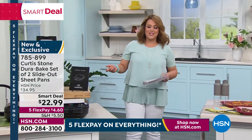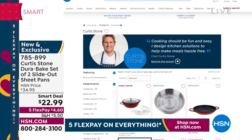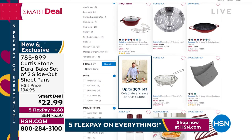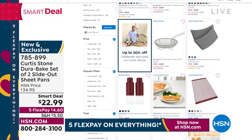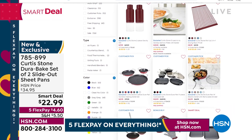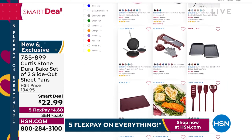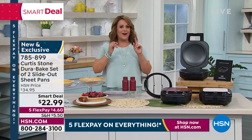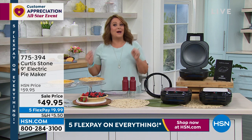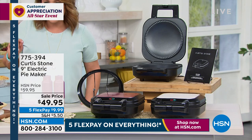Give us a call if you have a moment — it's our customer appreciation all-star weekend, five flex pay on everything through Sunday, 1-866-376-8255. Go to HSN.com — that is certainly the fastest way to place your order and check out everything. All Chef Curtis Stone items are up to 30% off. We really mean it when we say it's our all-star weekend — we took our biggest stars at HSN and we're going to spoil you rotten this weekend. Enjoy the five flex pay and the great sale prices.